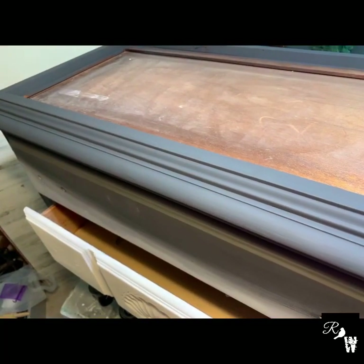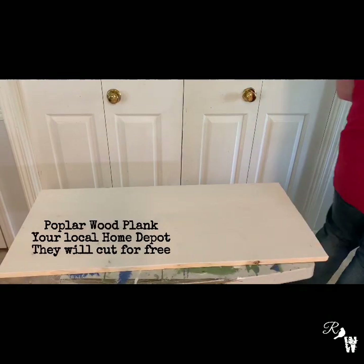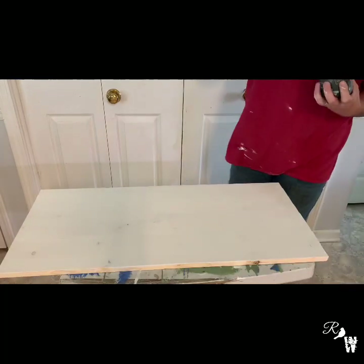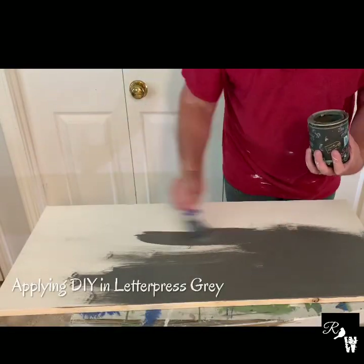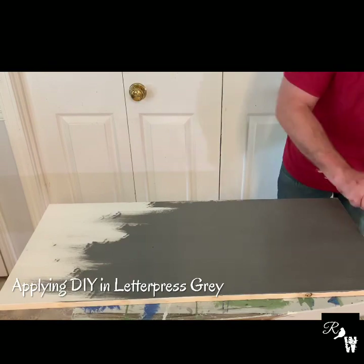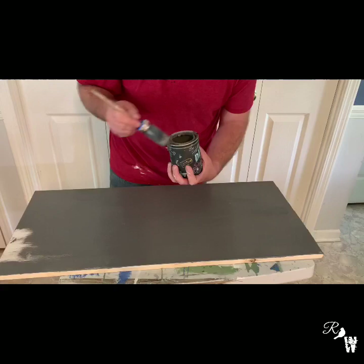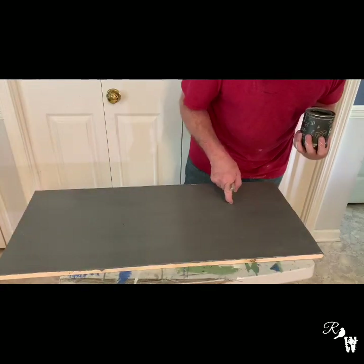Because this was a high boy, it has a cavity section in the top that we're going to fill with a piece of wood. We're going to paint it Letterpress Gray, and then I'll show you how we're going to apply some decor using the IOD stamp to give it a really cool look.